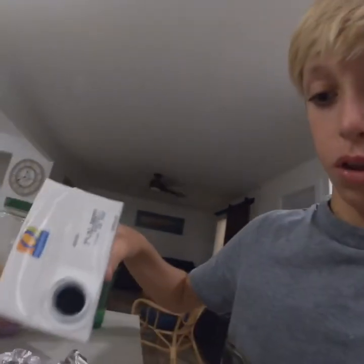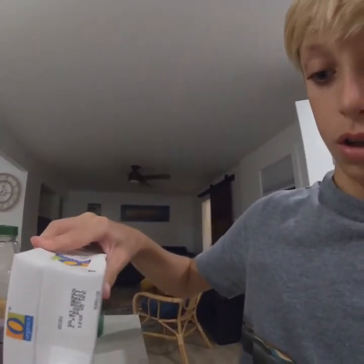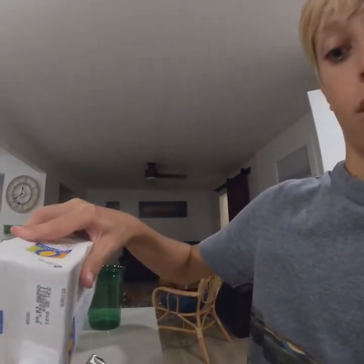So the next step is to put either soy sauce or you can put chicken broth. You don't need to put too much, but since I have two fish, I'm gonna put a little more than you would for the two fish.